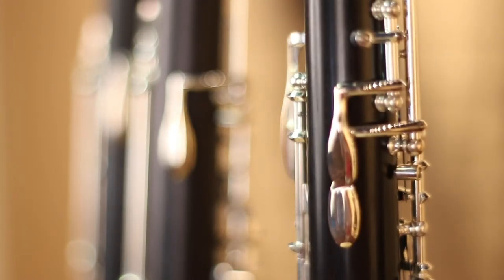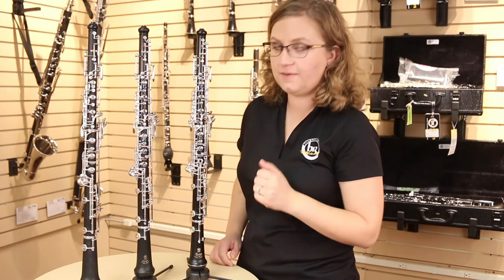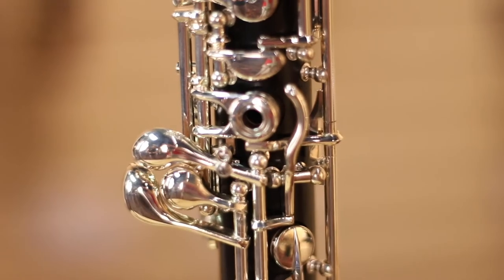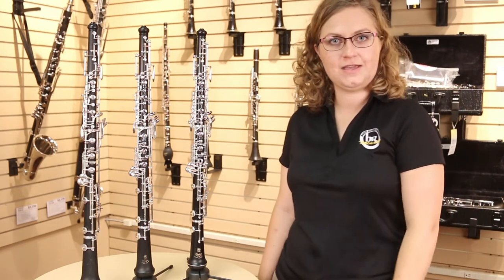Our student model oboe has nickel-plated keys, which are great for durability. And as we move up to the intermediate and professional level models, they will come with silver content in their keys, which will last a long time, is more resistant to oils from the player's hands, and also helps improve the sound of the instrument.